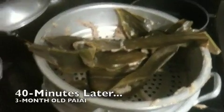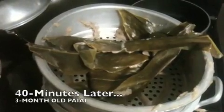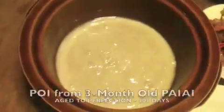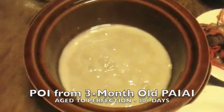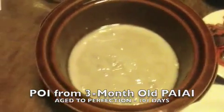Alright gangie, so as we continue on with our journey of the three month old pa'i'ai — there it was steamed. Sorry I didn't take any pictures, my phone was charging. I pulled it out of the steamer and here's a picture of tonight's dinner. That is a three month old poi that, to be honest, I already tried it — it's pretty awesome tasting. Pa'i'ai, three months later, looks like that. Pretty amazing.